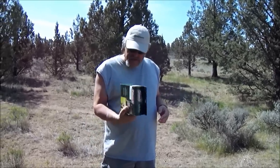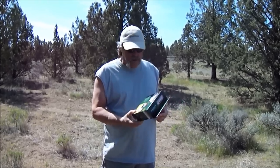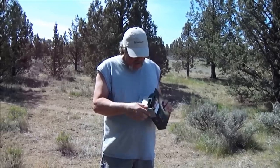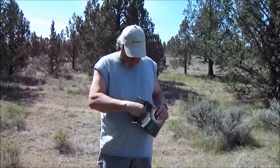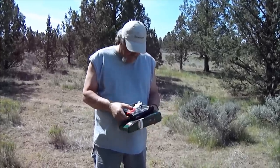Mrs. Backpacker bought these things thinking that they'd work pretty nice. Now you can get these pretty cheap — you can get them for about six bucks. They weigh 13 ounces. All it is is just a little black bag.